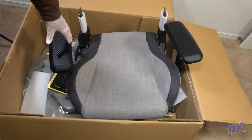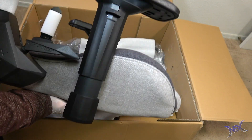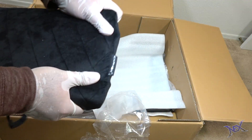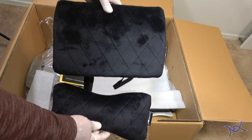And here's the seat. I thought it was really nice of Carnox to already have both armrests attached to the seat — it's one less step that we have to deal with, which means the chair can be built faster. Inside the box we're also provided with a black lumbar support pillow with straps and a headrest pillow, also with straps.